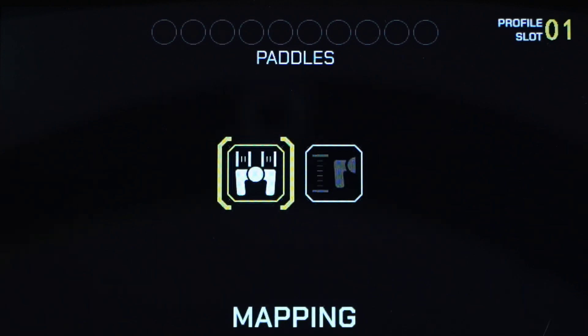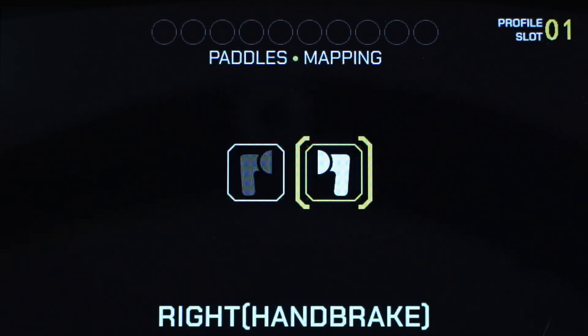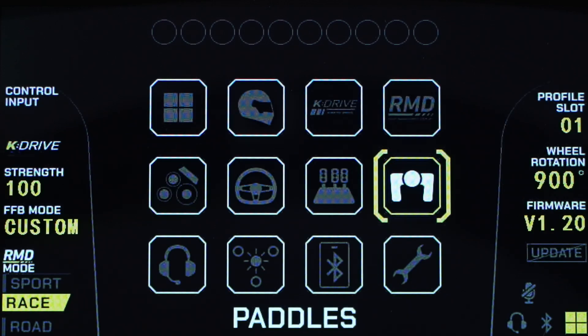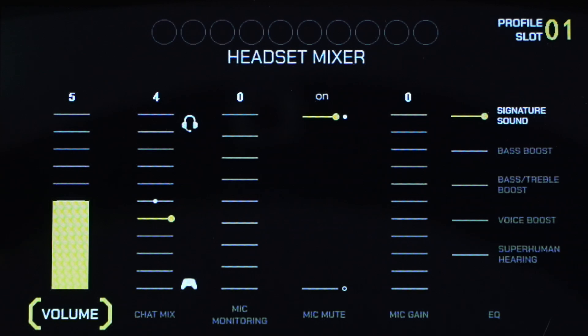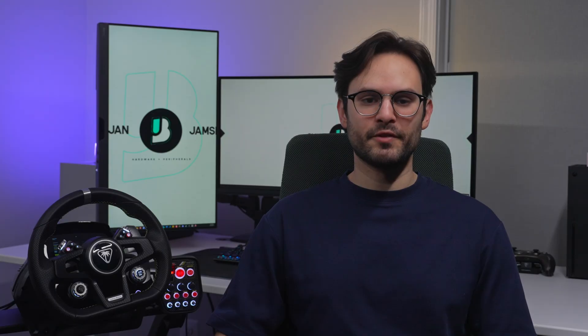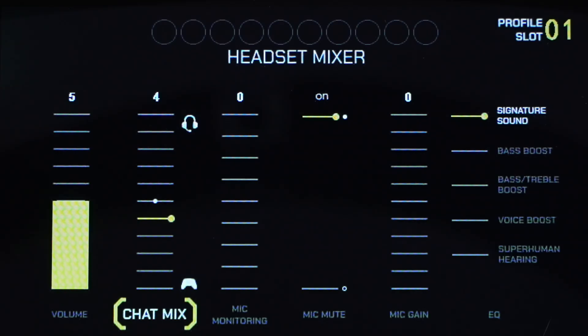Next, you have the lower paddle buttons, which you can map to either the clutch, brake, throttle, or handbrake, and you also have dead zone adjustments. Next is the headset mixer. Here, you can change the volume of your headset, which plugs into the right side of the base using a standard 3.5mm connection. You can also adjust your chat mix, which balances your game audio versus comms. You can increase or decrease microphone monitoring, which projects your voice to your headphones, adjust your mic gain to make your microphone louder to others, and you have a sound equalizer with five different preset EQ settings.